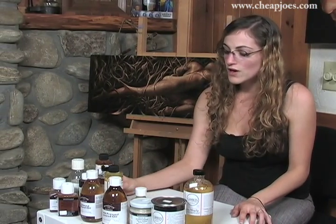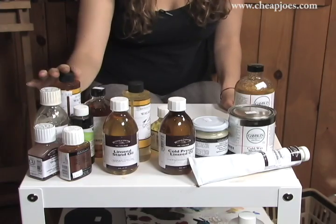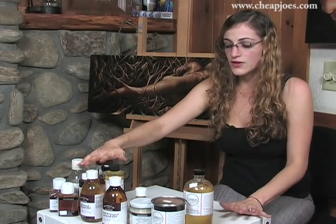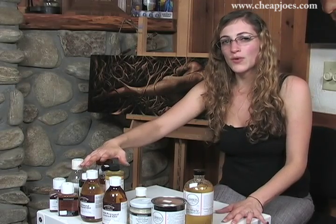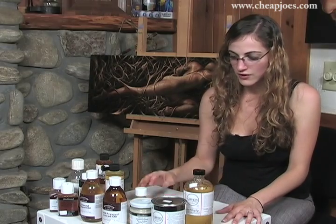We also have walnut oil from M. Graham. They have an alkyd, which is a quick dryer. Both of them are the only mediums out there that don't yellow your paint. They're also pretty natural — they don't smell and they're not toxic. So if you have trouble with the toxicity of oils, this is a good thing to get. They also have a whole line of paint made with walnut oil, which is a really great line of paint.